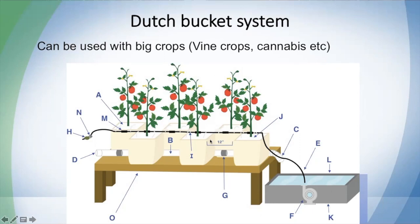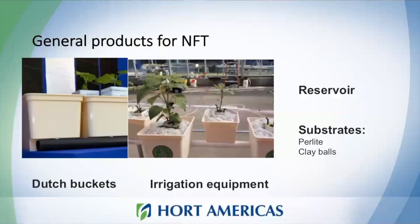The buckets are connected to PVC tubing with a drip irrigation system. The nutrient solution is delivered to your plants, and any unused solution flows through the PVC back to the reservoir. In this system you can recirculate your nutrient solution. Here you can see what these buckets look like in real life — they come in different colors.